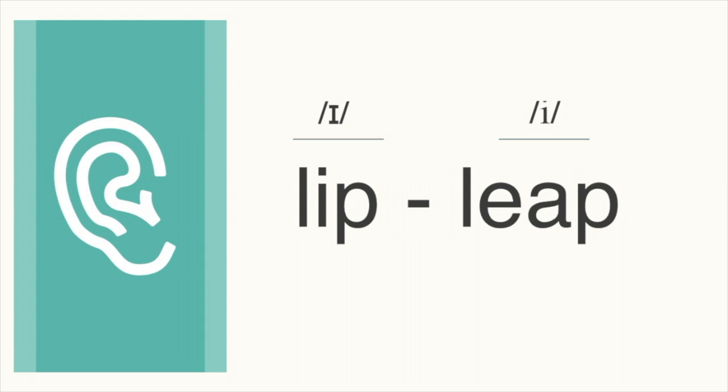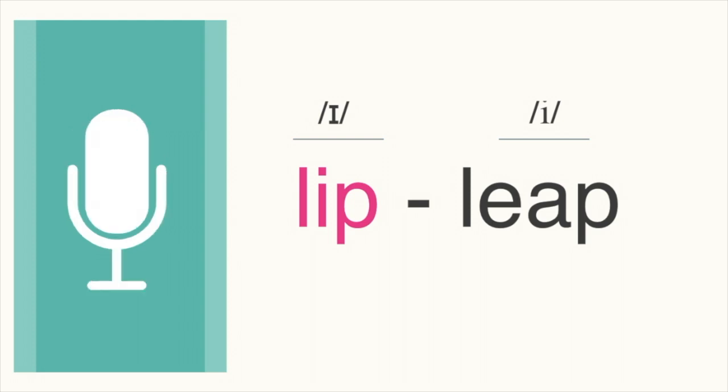First pair. What word do you hear? Lip. Lip. This one is lip. Let's go back and forth. Lip. Leap. Lip. Lip. Lip.